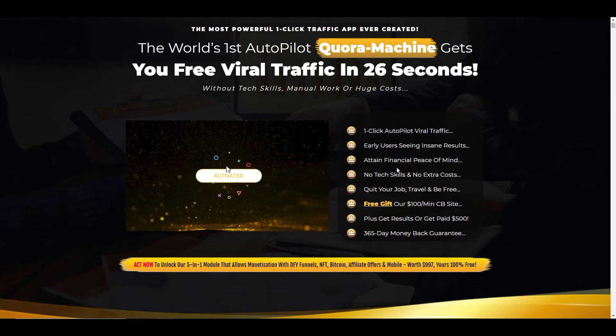The sales page says it's a one-click autopilot viral traffic system, early users are seeing insane results, you can attain financial peace of mind with no tech skills and no extra costs. I want to highlight that last bit because when you actually go into the back office you'll see that you do need a level of technical know-how to put the system into action. It talks about the usual — quit your job, travel, be free — and if you don't get results they say they'll pay you five hundred dollars. If anyone actually takes them up on that offer I'd be really interested to know about it, so leave a comment below.